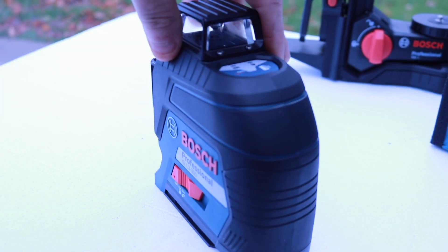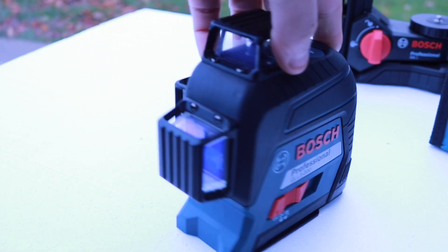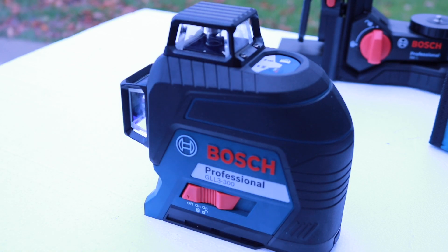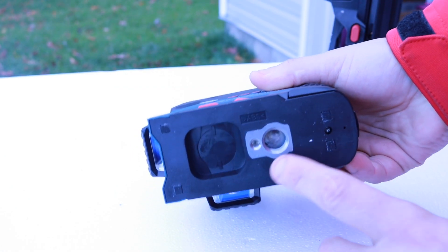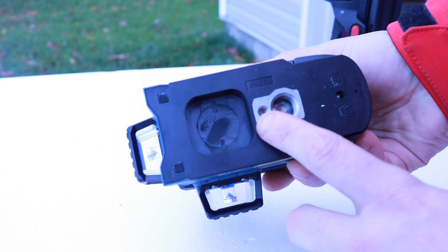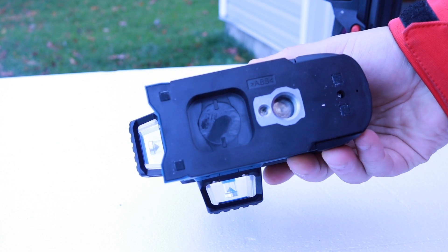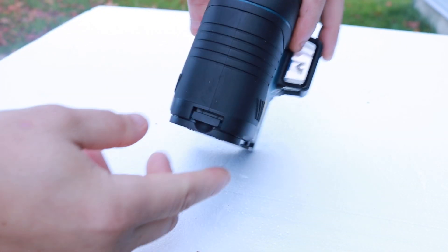You'll also get the Bosch laser level itself, which comes with four AA batteries — that's what it runs off of, and you'll get those in the kit. You can attach this to a couple of different devices, including the BM-1 positioning device, or you can put it on a tripod, which works really nice if you're working at angles like 45 degrees.